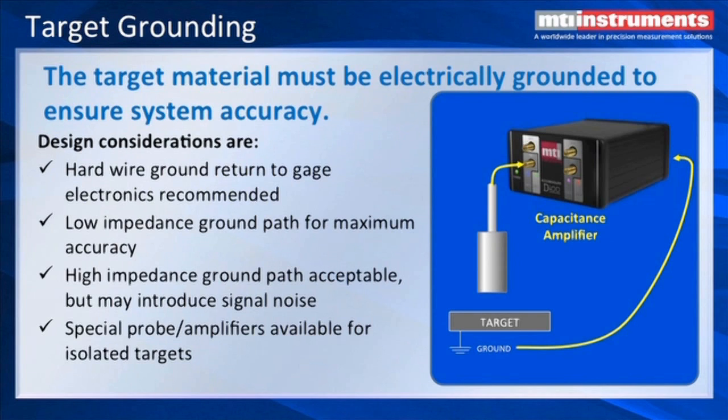The target material should be electrically grounded to ensure system accuracy. The ground does not have to be a hard wire ground, although we recommend that. You can also use a low impedance ground path for good accuracy. MTI also has amplifiers that do not require a target ground — it's called the push-pull series.